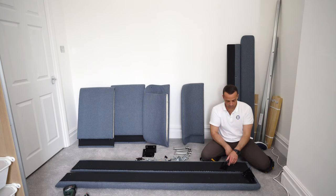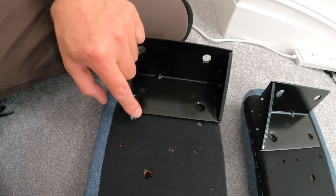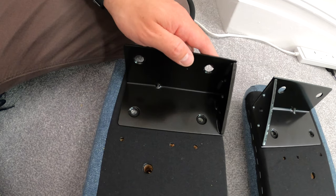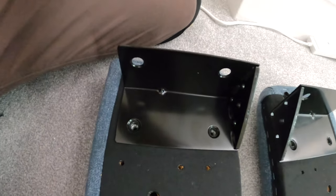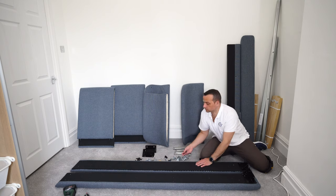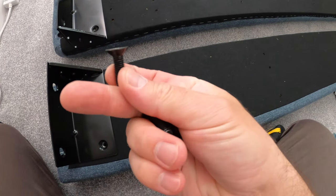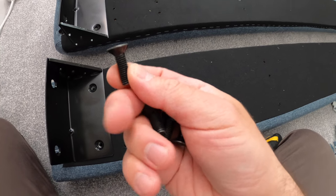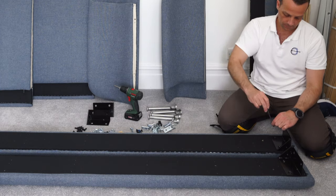Exactly the same on the other side — mirror it, so the closed part of the bracket is on one side and open on the other. You can see on the inner side the triangle is lining up, and on the outer side there's a bit of space where the fabric is. You're going to need those flat head screws without the collar — don't make a mistake with the screws. You'll need the allen key if you don't have an electric screwdriver.